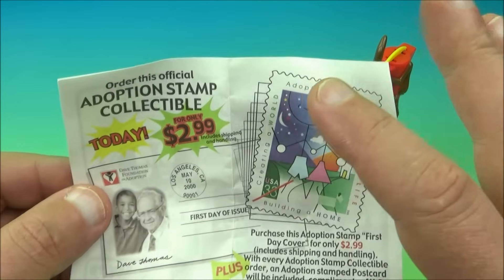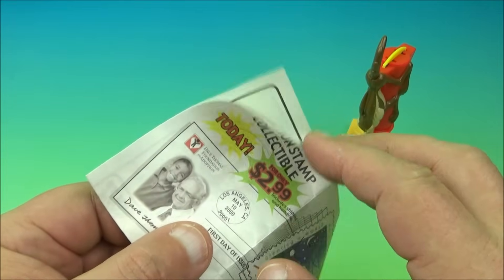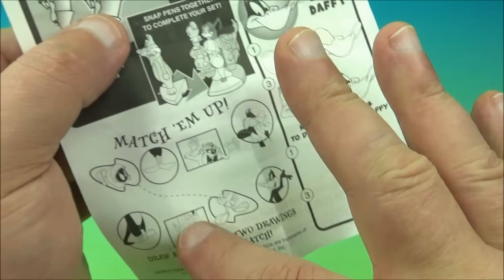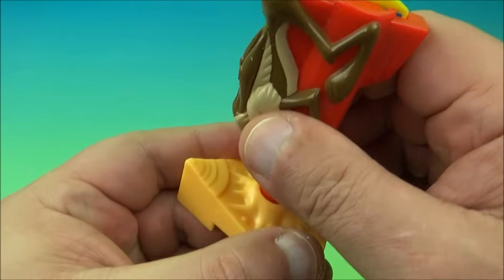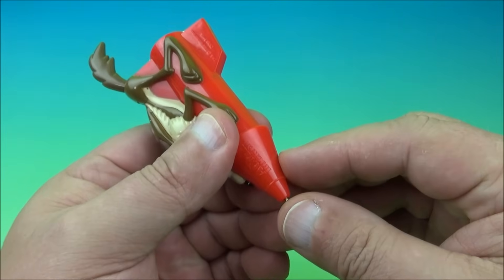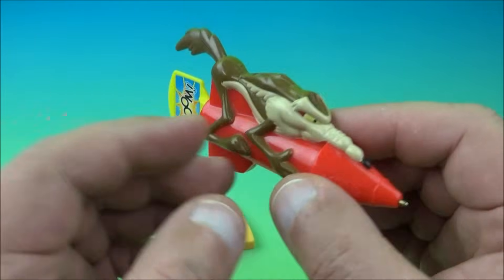Next one up is Wile E. Coyote. We're going to take a look at the little insert that comes with it. You can see right there, there's the Dave Thomas Foundation — the creator of Wendy's. Let's open this up and take a peek. It shows right here: push pen down to make the sign pop up. So there's Wile E. Coyote. Here he is in the base — you push the pen tip down and look at that. Very simple — you push it like this and the little sign pops up. He's riding an Acme rocket. Very cool stuff.